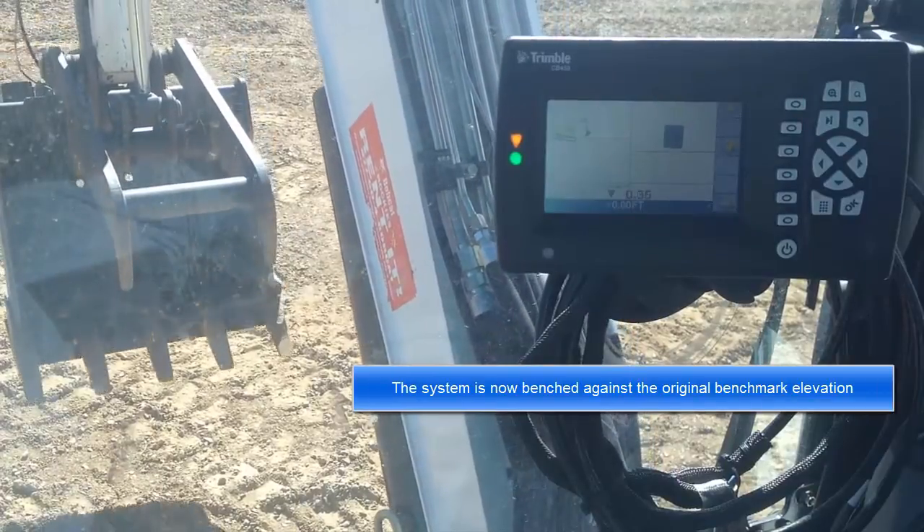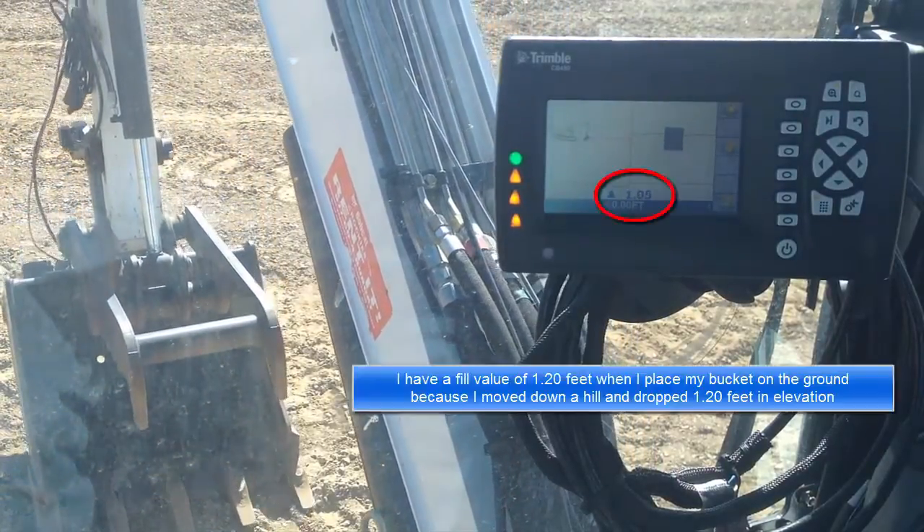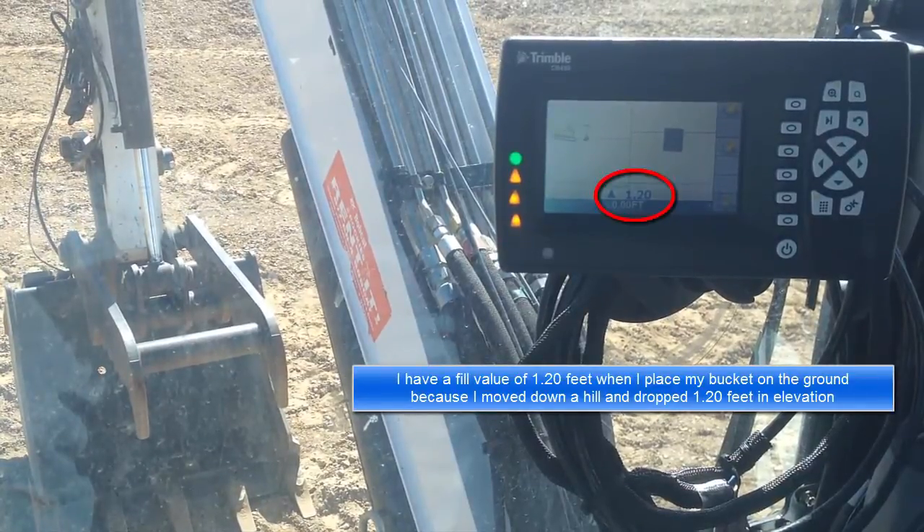The system is now benched against the original benchmark elevation. There is a fill value of 1.2 feet when placing the bucket on the ground, because the machine moved down a hill and dropped 1.2 feet in elevation.